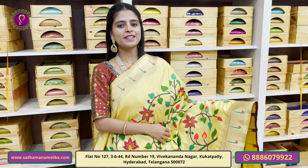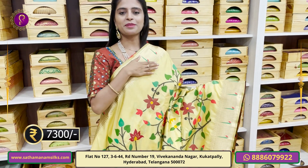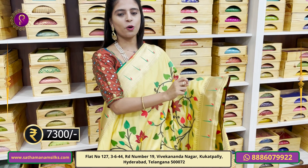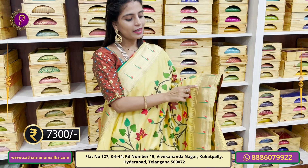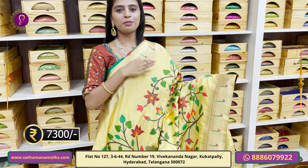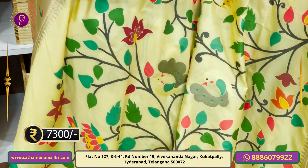High fancy Banarasi — next pattern. This is a yellow color. Both sides have a paitani pattern. The bottom has a golden pattern with nice hockey stick borders. The accent colors are green and red. Same pattern continues into the body.